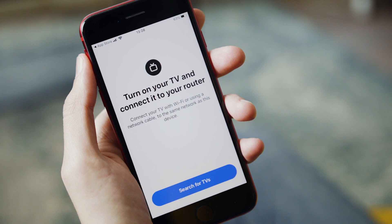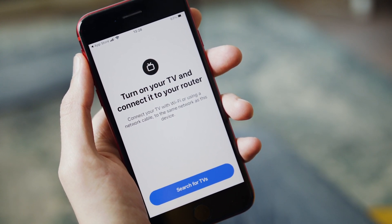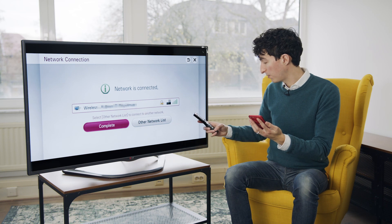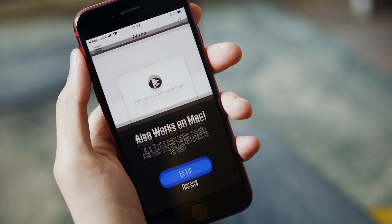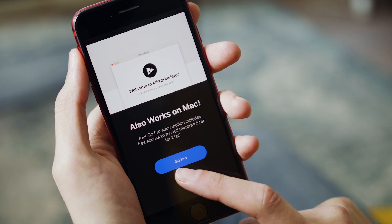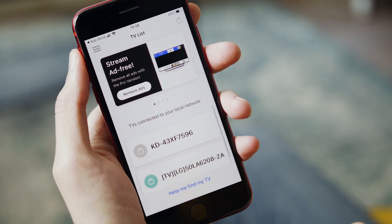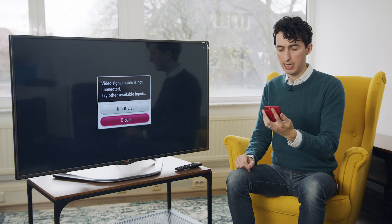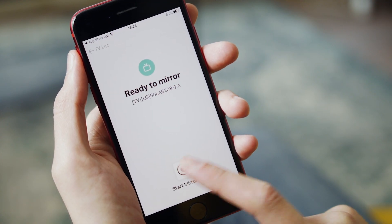Turn on your TV and connect it to your router. We're working with the LG TV here, and we're connected to the right network. Now the TV is on and we're connected to the same Wi-Fi network. I'm going to search for TVs — it's searching — and look at that: LG 50 LA 6208ZA. Real punchy name. Let's connect.